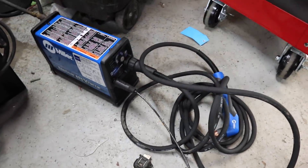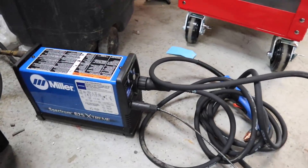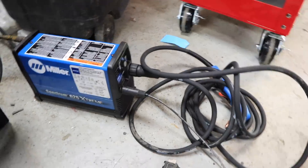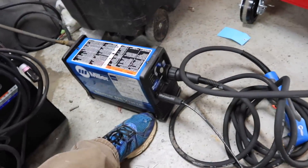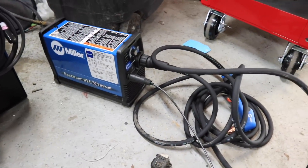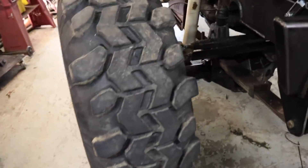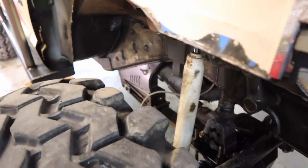I actually got a new Miller plasma cutter — I'm interested to try that thing out. That thing is the size of a loaf of bread, it's hard to tell. Not much bigger than a loaf of bread. So I'm going to use that to cut those slider boxes out.